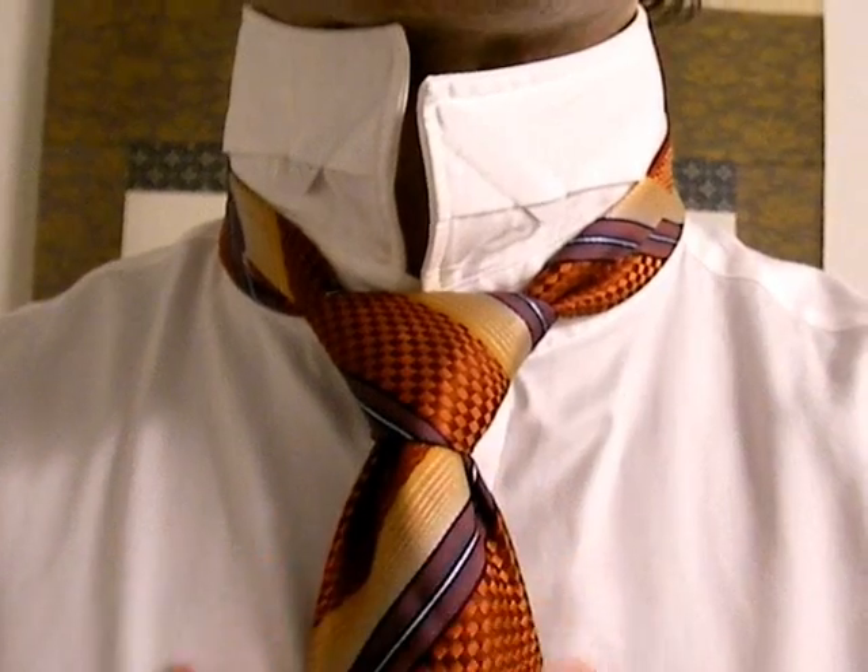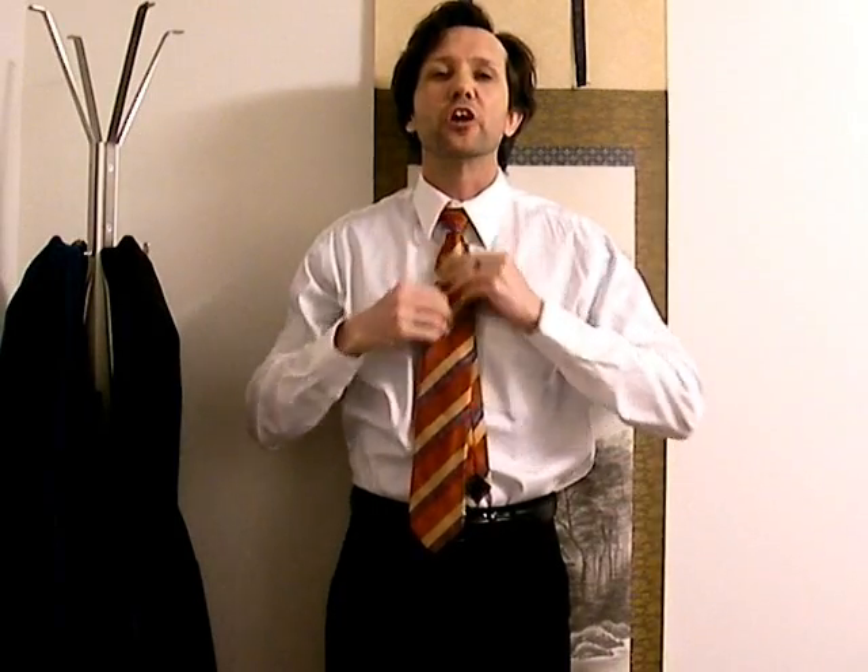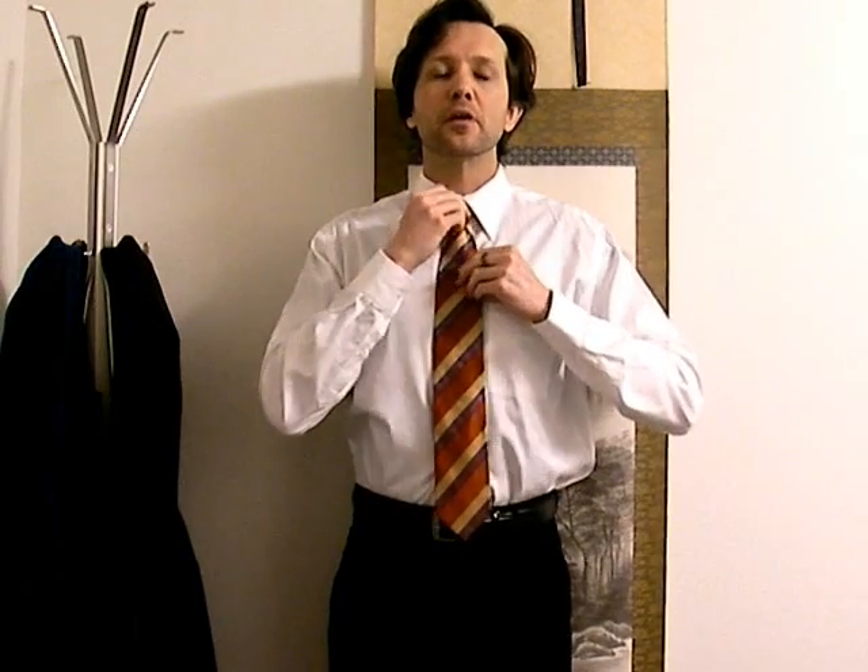And snug it up. There you go. Fold the collar down, like that. Snug it up here. You can make it a little tighter if you want a slightly smaller knot. Fit it through the back, and it ends right there almost every single time. You can see your tie just covers your belt, which is good. You don't want it too high, you don't want it too low. Just a little bit over the belt gives you a perfect fit. And you can do this without even looking at a mirror.